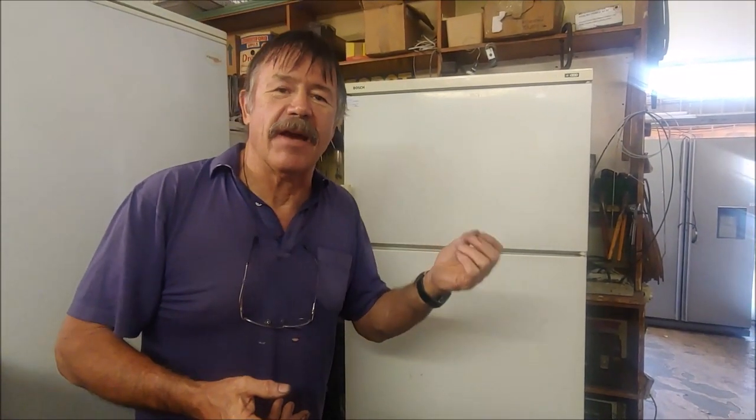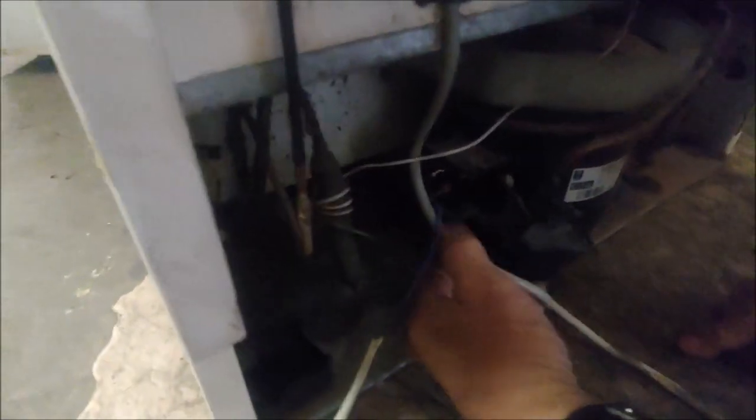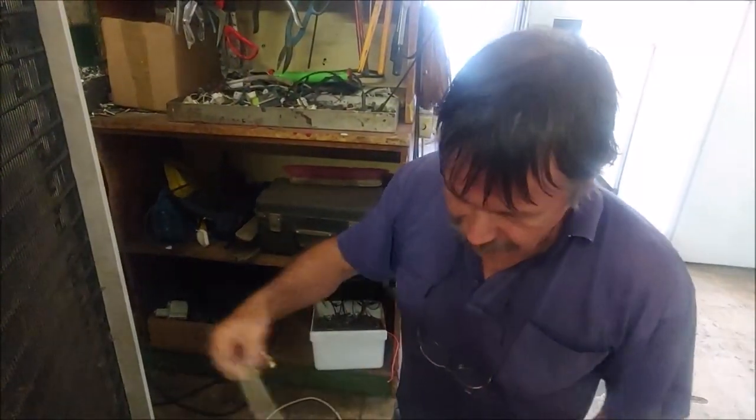I heard a humming sound coming from the compressor but it wasn't running. The compressor behind the fridge has one of these — they call it a PTC starter — attached with a little screw, and an overload. I put a new PTC starter on and used the existing overload, running it on a test cord. I plugged it in and still got a humming sound; it draws a lot of current and doesn't start up. So the compressor is dead.